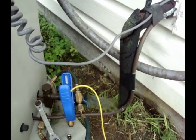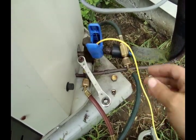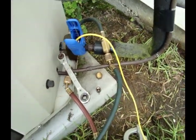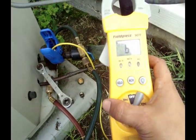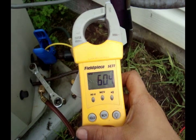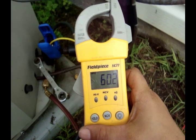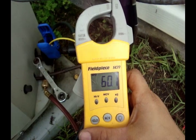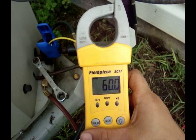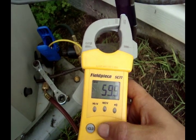Suction converts to about 56. Let's check that temperature. We've got about 4 degrees superheat. It's almost acting like it's got an overfeeding metering device, like a really large piston.